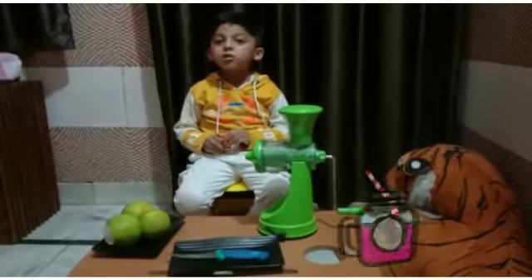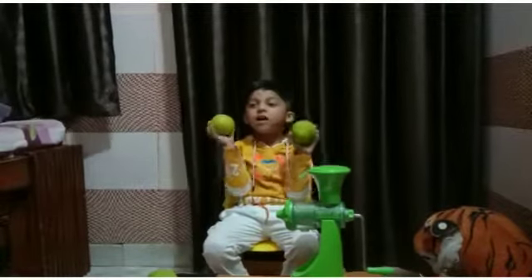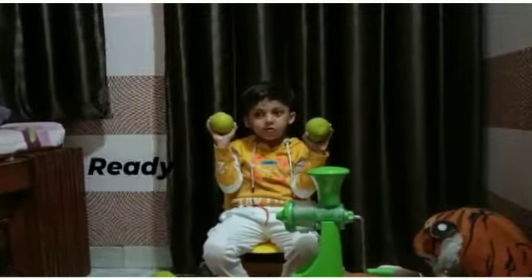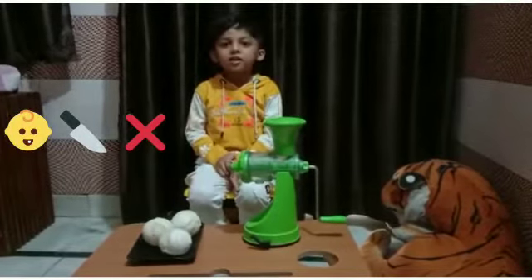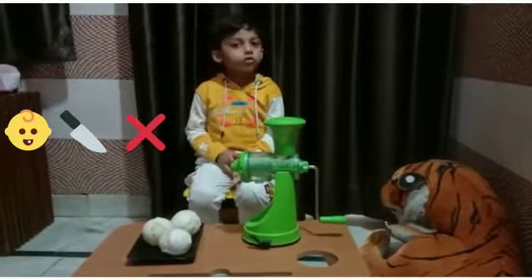I am going to use juice. My mom has washed my mouth because kids can't use it.